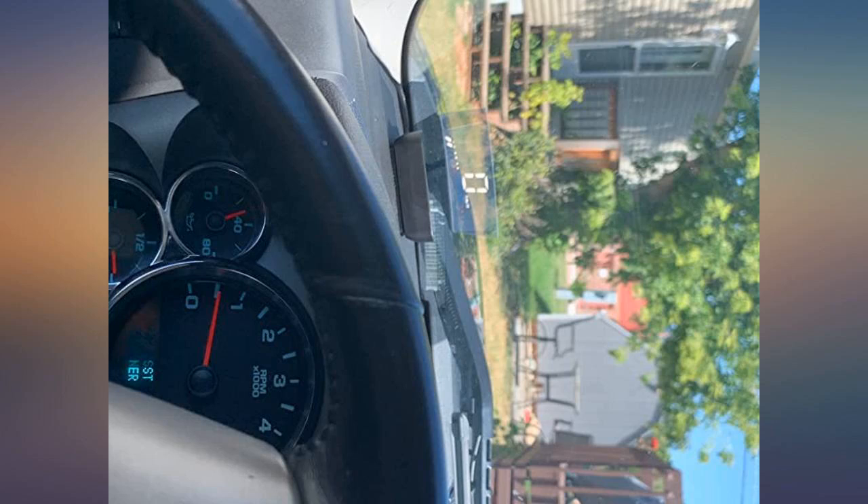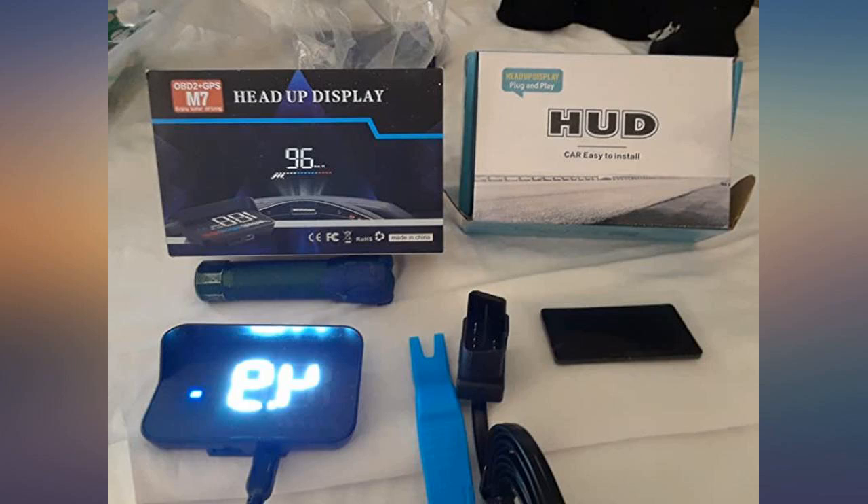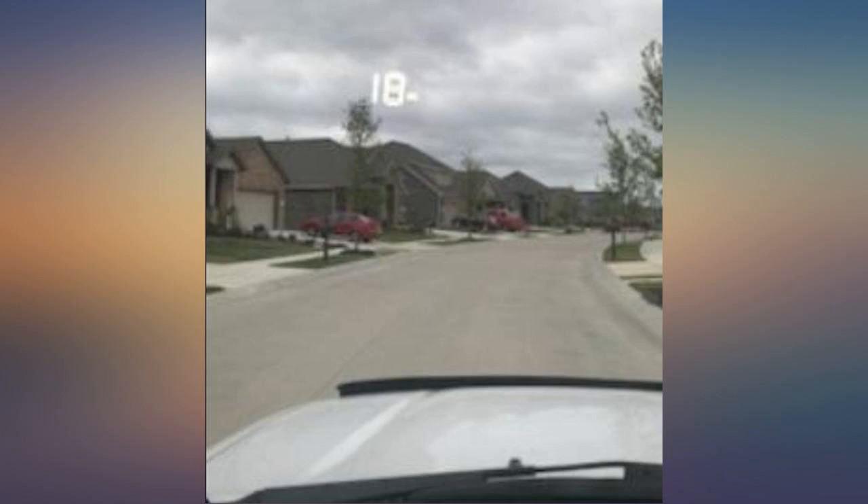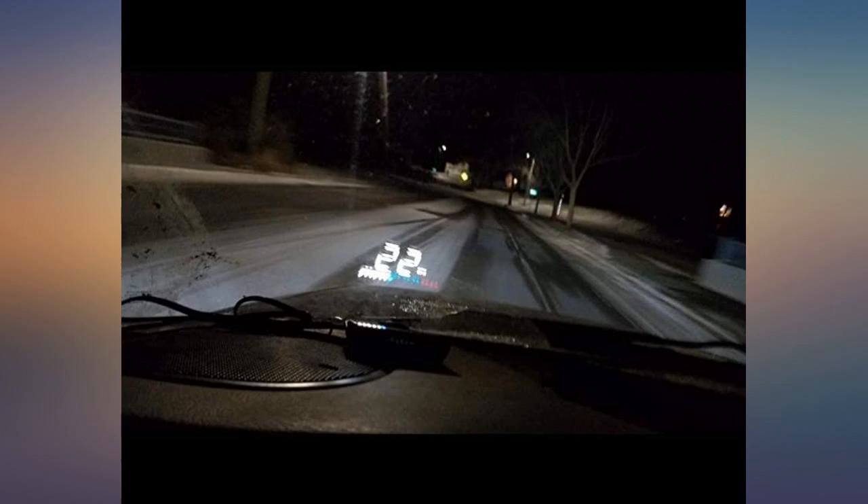Freaking sweet — accurate reads your car's computer. It cannot display wrong info; it's using the same info as an auto tech, smog tech, or dealer would use, but you can see it in real time. I bought this instead of an aftermarket temp gauge for my Scion XD, which just hadn't triggered the warning light when it overheats.